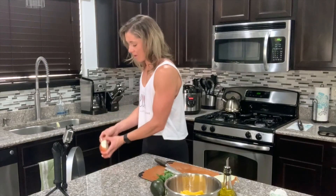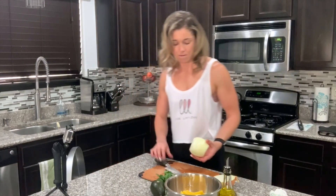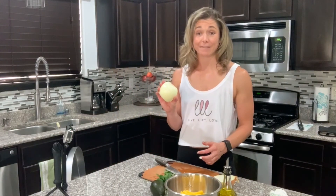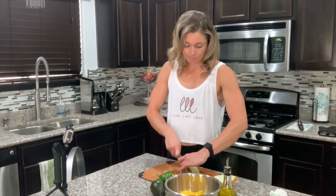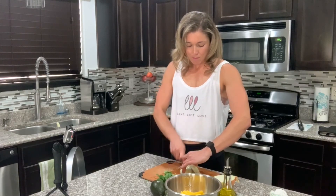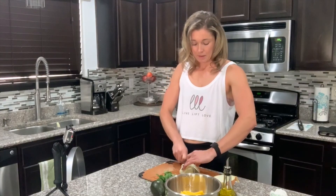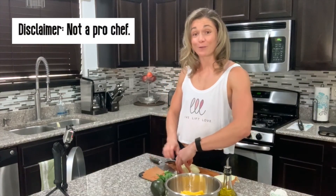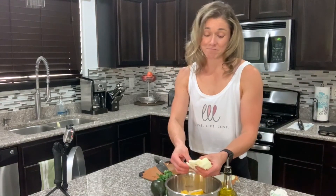One thing I will add is I'm only going to use half of an onion. Don't use a whole onion — not really necessary. I personally like to use a yellow onion, but if you prefer sautéing with white or red, your kitchen, your choice.